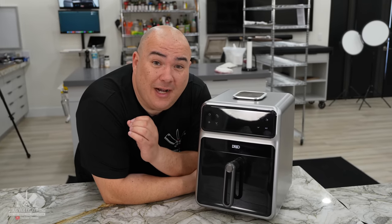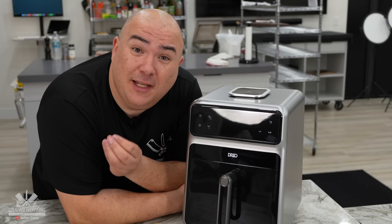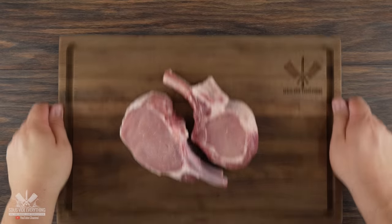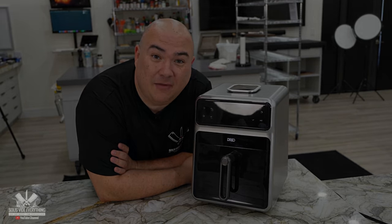Cooking appliances are here to make our life easier, and this one has a lot of different claims — it says it can cook a sous vide steak perfectly. Today we're going to put it to the test, cooking a dry-aged steak, some pork chops, and some lamb chops. The question is how will it perform? Let's find out right now.